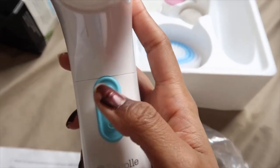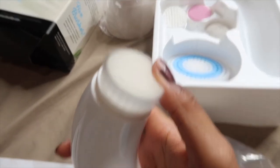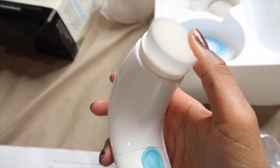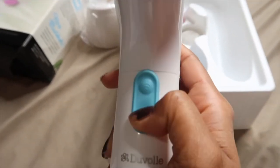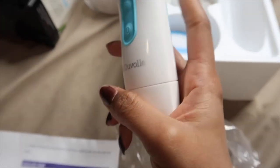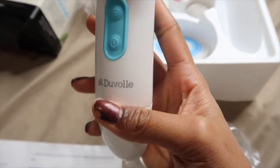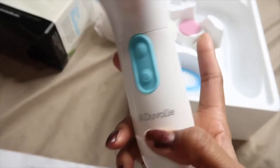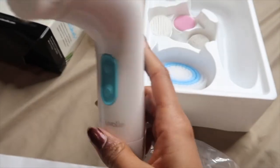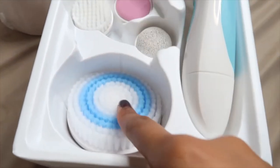This top button changes it to another speed — there are two different speeds. In my opinion they're not that different, but you can hear the difference. This button is just the on and off. I don't know how long the batteries are supposed to last or if this electric brush uses up batteries really fast — I'll keep that posted in the description box. Those are the two buttons you get, along with the different heads for your body and face.